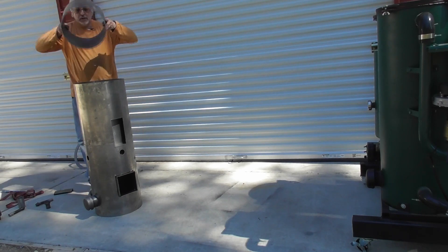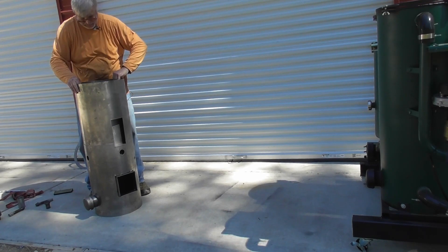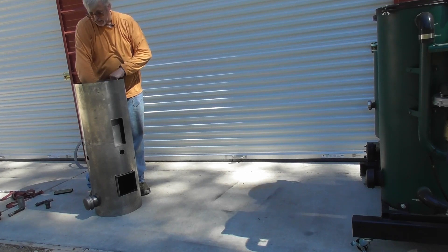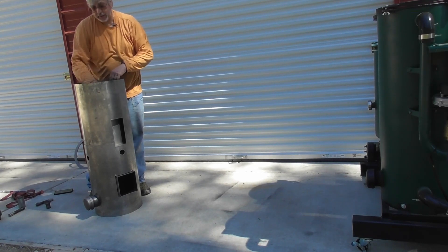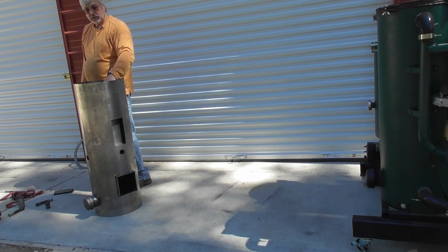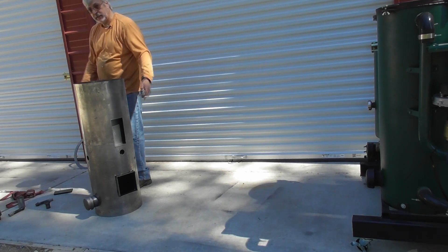Then we're going to add the condensate liner. We've got good access, we can reach in here and put a good weld. We've got a nice ledge that we can weld to, so we're going to weld that up. The condensate liner sits down a little bit to allow moisture to get over that to collect in the reservoir.